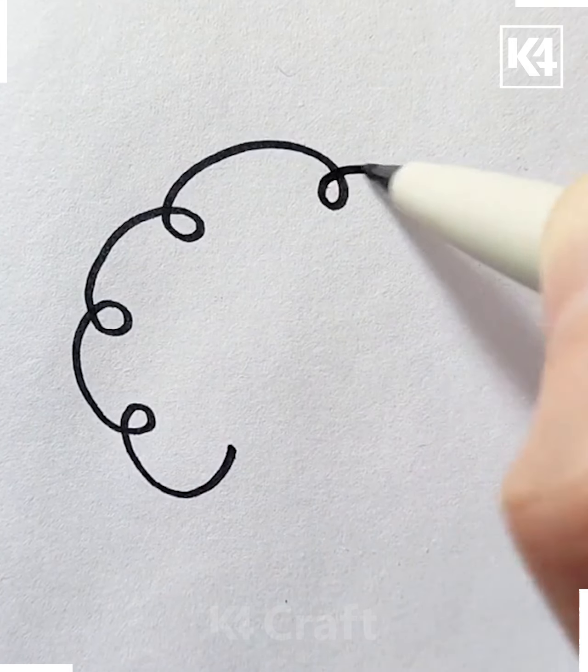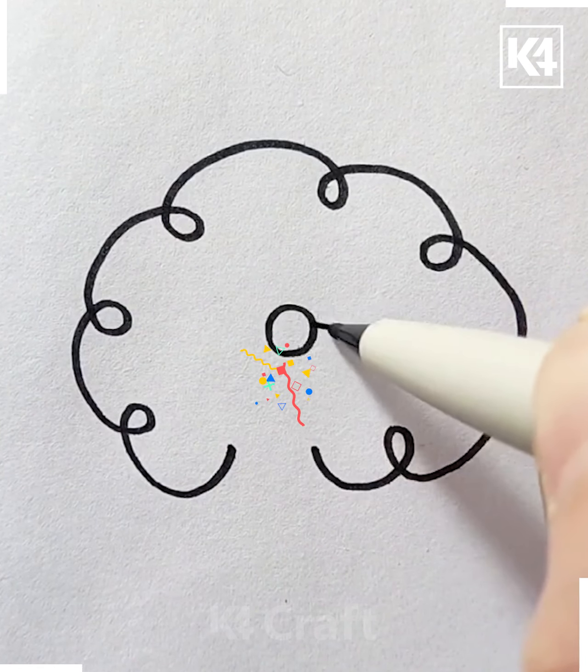Next, start off by taking a marker and then draw these curvy cloud-shaped lines all around. In the center, draw the bird.